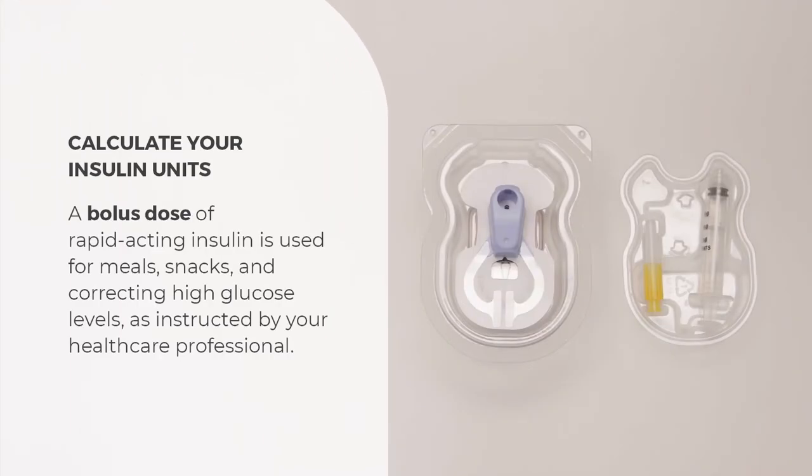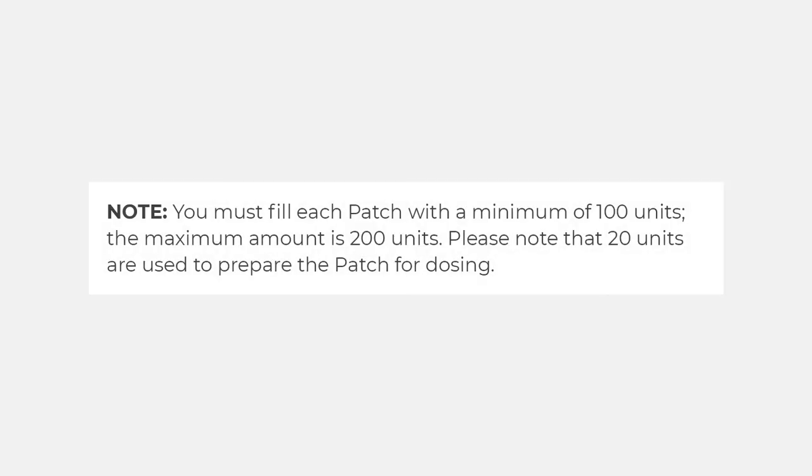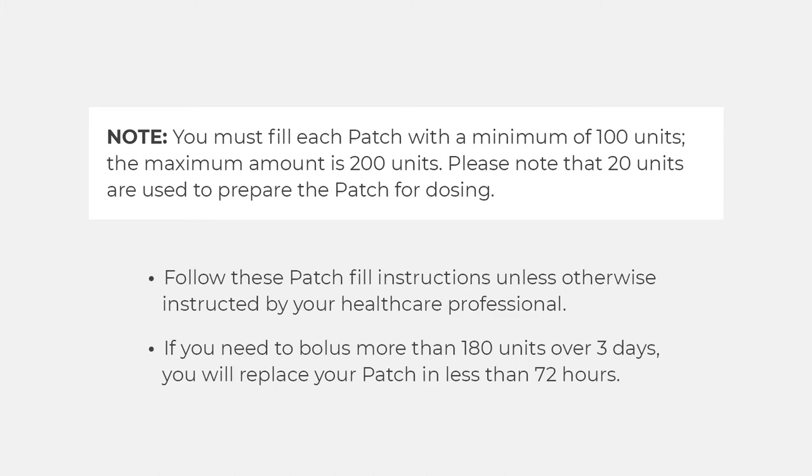Fill your patch with rapid-acting insulin for your bolus dose needs. A bolus dose refers to rapid-acting insulin used for meals, snacks, and correcting high glucose levels, as instructed by your healthcare professional. The patch may be worn for up to 3 days, so fill it with enough insulin to last up to 3 days. You must fill each patch with a minimum of 100 units; the maximum is 200 units. Note that 20 units are used to prepare the patch for dosing. If you need to bolus more than 180 units over 3 days, you will replace your patch in less than 72 hours.